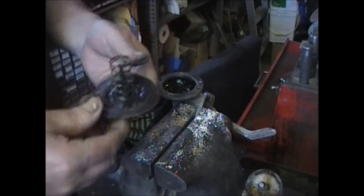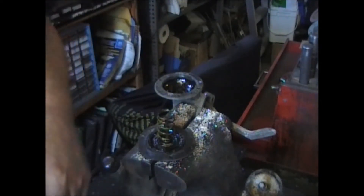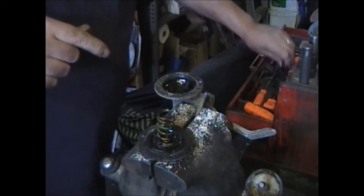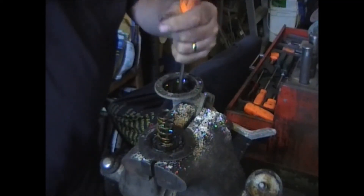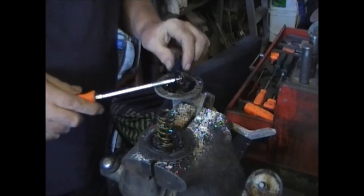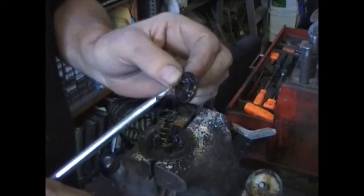Oh man! Corrosion on the top, soaked in oil and grease on the bottom — nice! There is a seal down here. Obviously the seal is broken. It's held in there by a metal ring, a retainer. So you want to catch the edge of it and pry it up. As you can see, this seal is all destroyed.